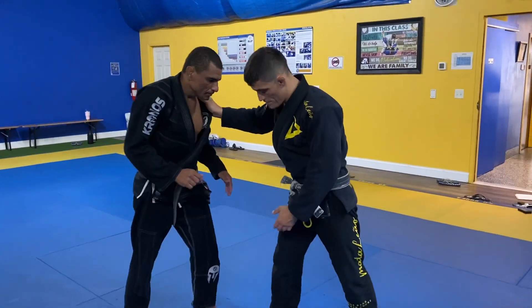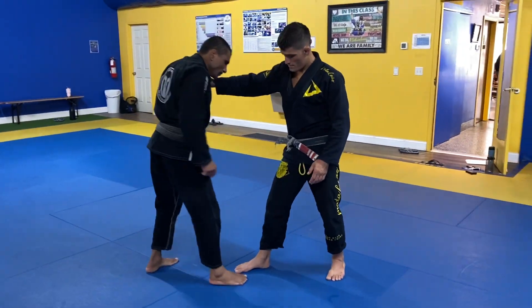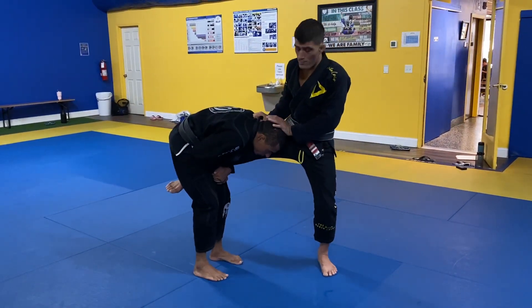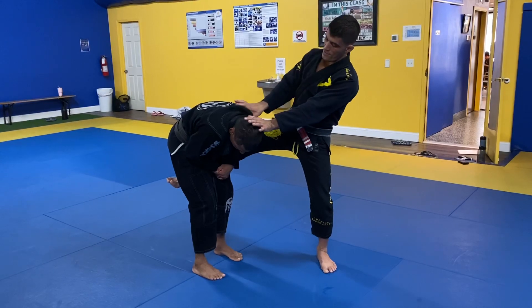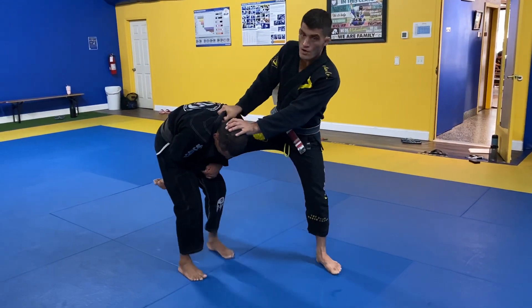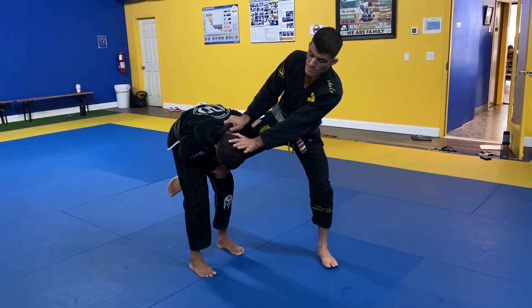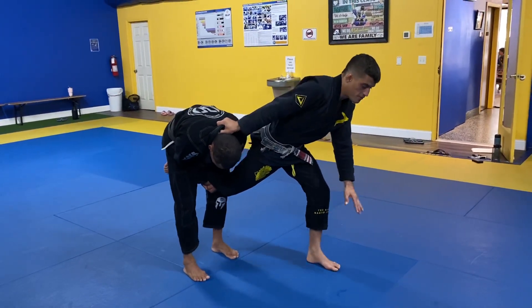We're going to do a defense from the single leg. Once he grabs the single leg, I'm pushing his head away and my thumb goes inside the collar, like this. Keep creating the distance, then I turn my knee downward and spiral my foot.